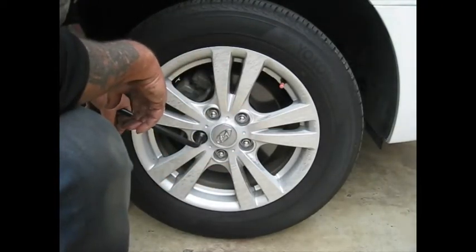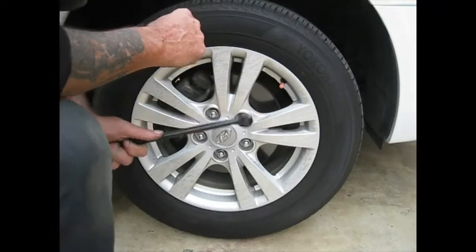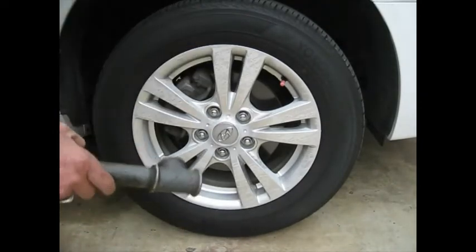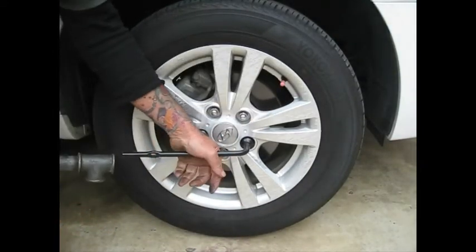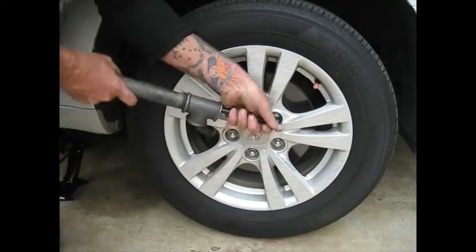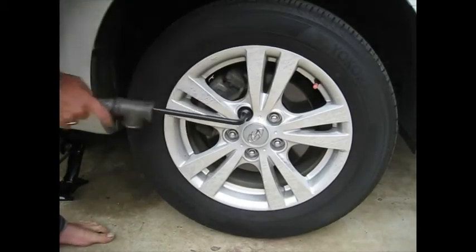To crack your wheel nuts, go anti-clockwise. Most of you don't even know what anti-clockwise is because hardly anyone wears a watch anymore — if they do, it's probably digital. So it means going backwards. To undo, push down. Now, a lot of tyre places will do these up so goddamn tight that you won't be able to undo them on the side of the road. As an extra bit of kit in your car, grab yourself a piece of pipe like this. Put your spanner on, put your pipe on, and that'll give you extra leverage. Crack your wheel nuts — make sure you do have your spanner on properly. That's wheel nuts cracked.